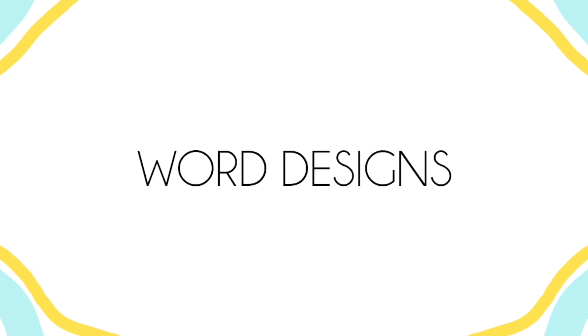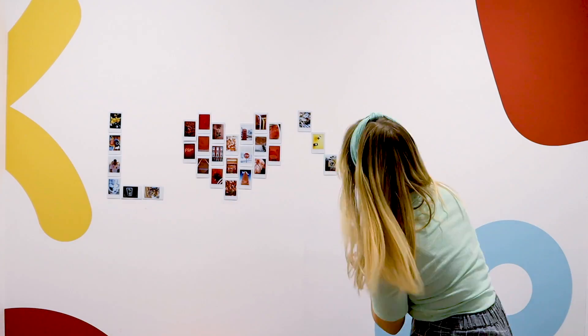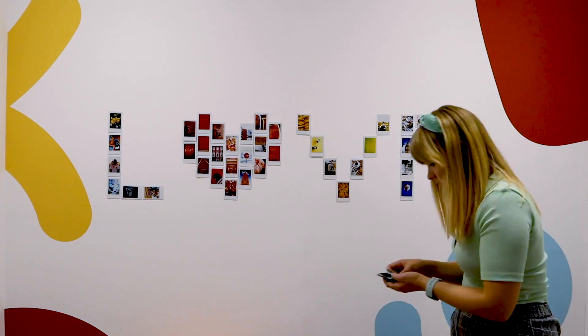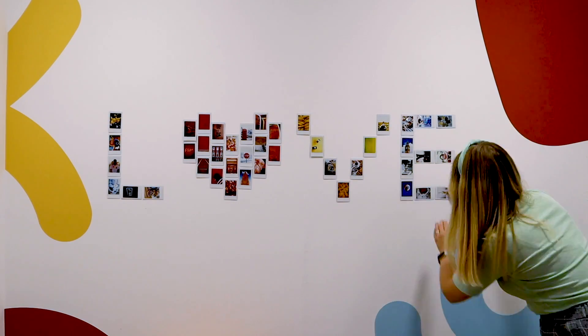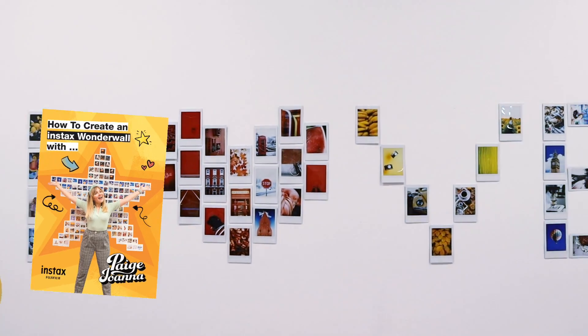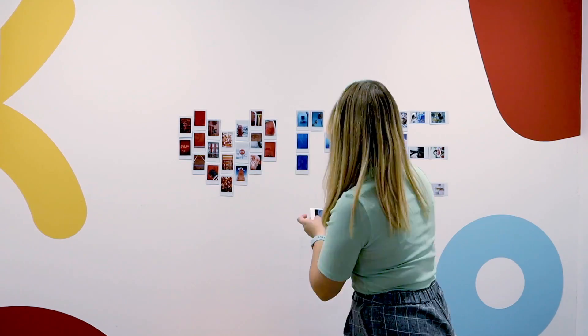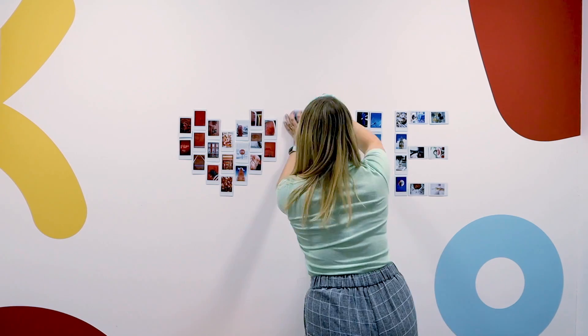I'm now moving on to word designs. You can also check out my guest post on the Instax blog and I'll leave a link in the description box below — it will have lots of details on how to create your own designs just like this one. You can also download a copy of my how-to zine that I've produced with Instax. It's got handy layout guides for all of my designs so make sure to check that out and download it for free.